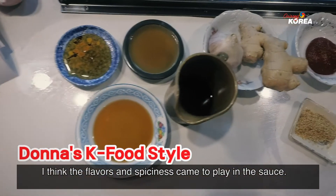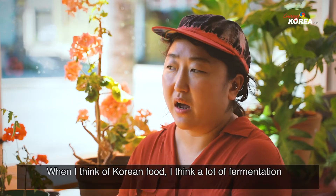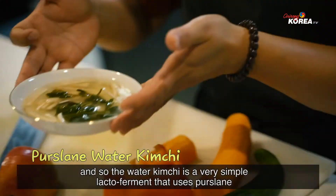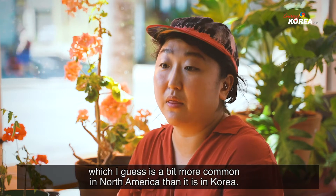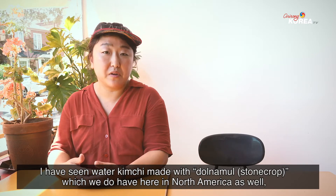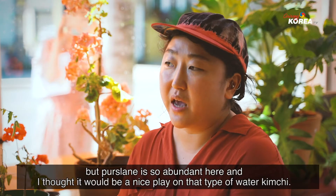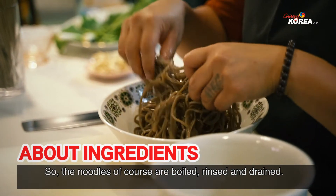I think the flavors and the spiciness came to play in the sauce. When I think of Korean food, I think a lot of fermentation. And so the water kimchi is a very simple lacto-ferment that uses purslane, which is a bit more common in North America than it is in Korea. I've seen water kimchi made with tornamur, which we do have here in North America as well. But purslane is so abundant here and I thought it would be a nice play on that type of water kimchi. So the noodles, of course, are boiled.